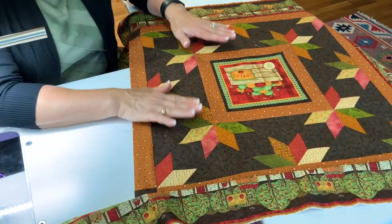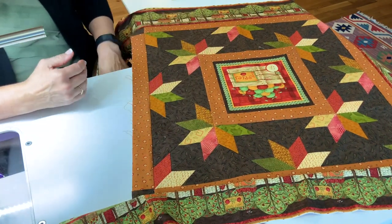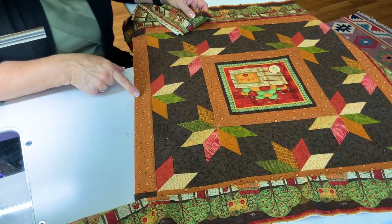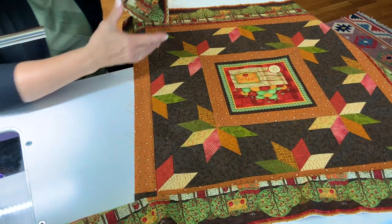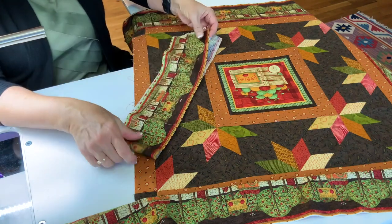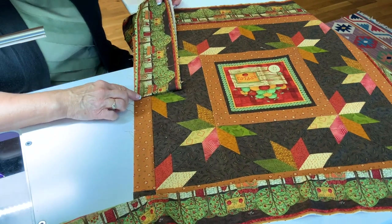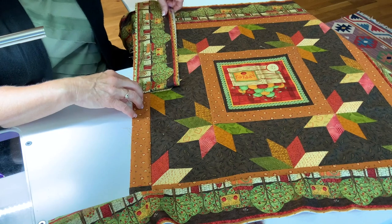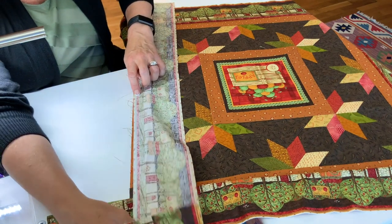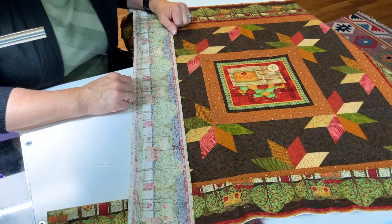When positioning your strips on your project, you want to match the centers. On a little project like this, it's really simple — I have a seam coming right out here, so I know where the center of the interior is. For the border strip, I simply fold it in half to get that halfway mark and line up that fold with that seam. I've got wiggle room there, so it doesn't have to be super precise. Then I pull my border strip out and proceed to pin it together.